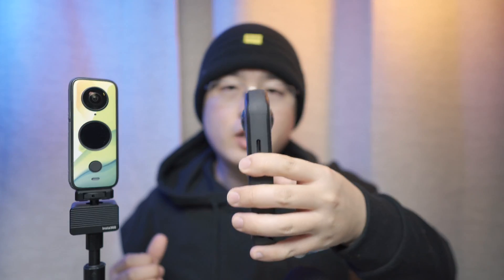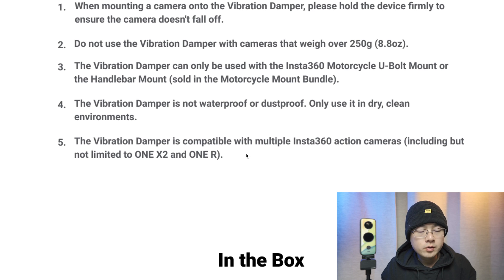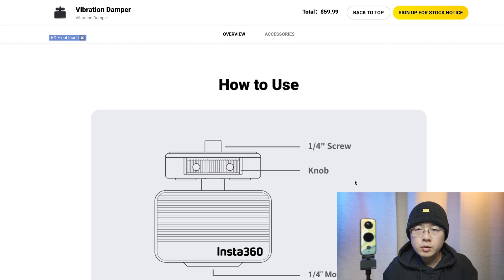The KUKA MAK is 242 grams and the C21 is 240 grams, so both can be used on the vibration damper. This is a universal vibration damper for the dual-fisheye-lens structured cameras in 2021. The vibration damper can only be used with the Insta360 motorcycle U-bolt mount and handlebar mount. It is compatible with multiple 360 and action cameras including but not limited to the ONE X2 and ONE R.